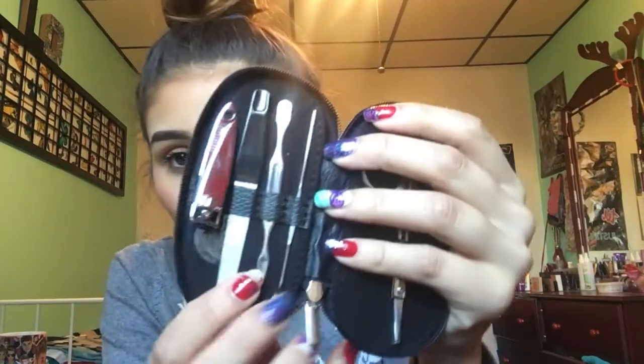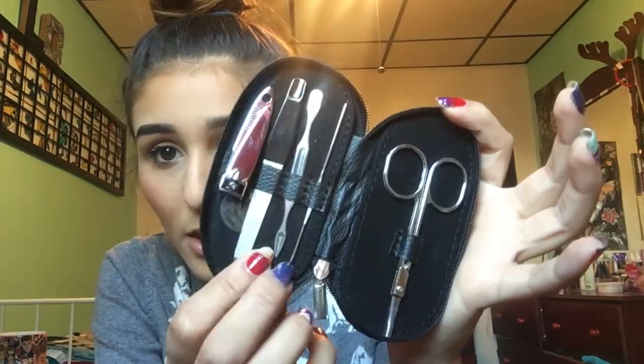This retails for $58. Next up is the NCLA Los Angeles Nailed It kit — basically a nail kit. It comes with little scissors for your cuticles, which you could also use as eyebrow scissors, two cuticle pushers, a nail file, and nail clippers. This is really nice. I like it. This retails for $18.